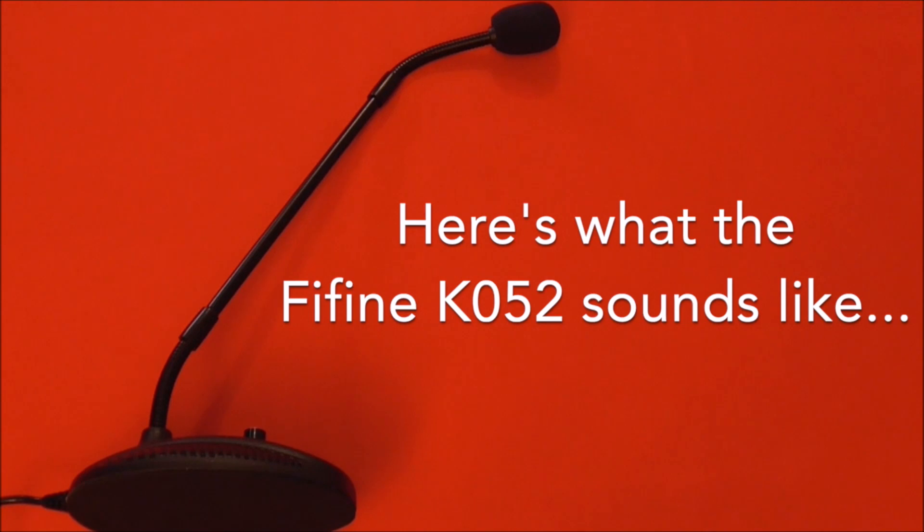Before judging the audio quality of the K052, it's worth considering the price. For a USB microphone of this sturdiness, $39.99 is on the lower end of the scale, and the K052 appears to exceed its price range. It utilizes a cardioid pattern like most condenser microphones, which picks up more at the front and back. Being a condenser mic means it's ideal for voices as opposed to instruments. There's a great pickup range and a remarkably crisp sound — currently using this on medium gain, sat about half a foot away.